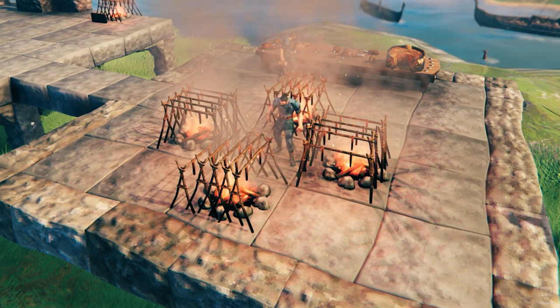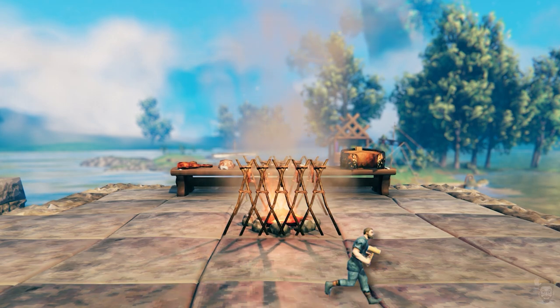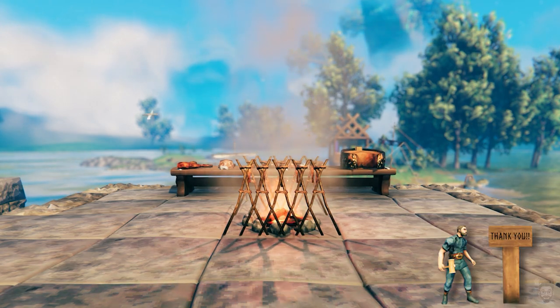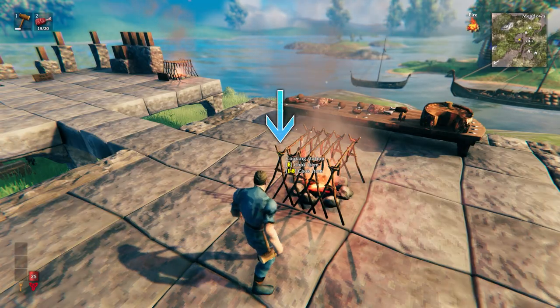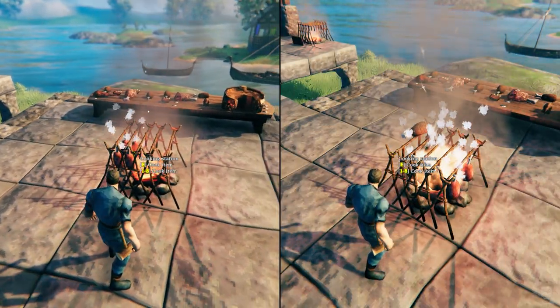You're not limited to just one fire — I've found four to be fairly efficient. Aim your cursor here and press the interact key to load or unload the meat, and repeat for each cooking station.